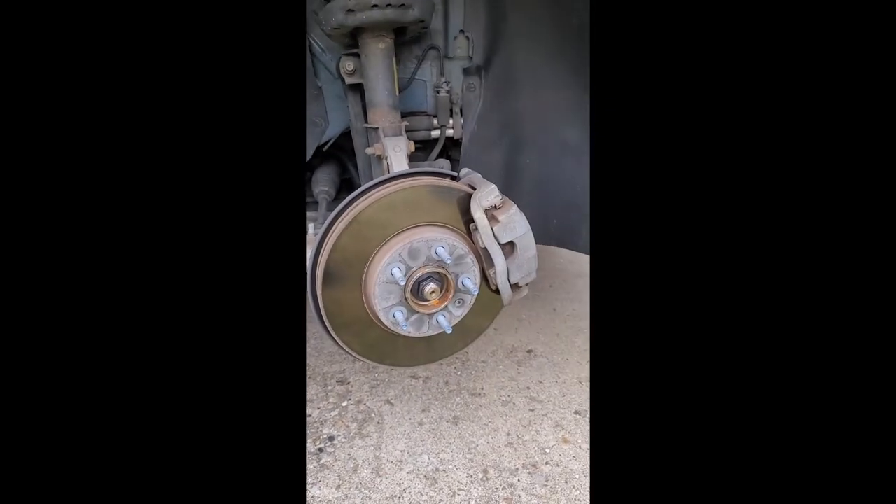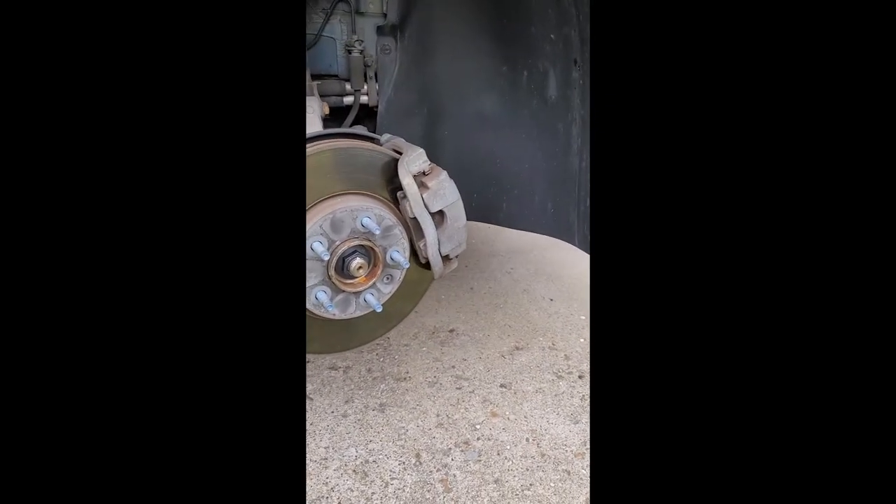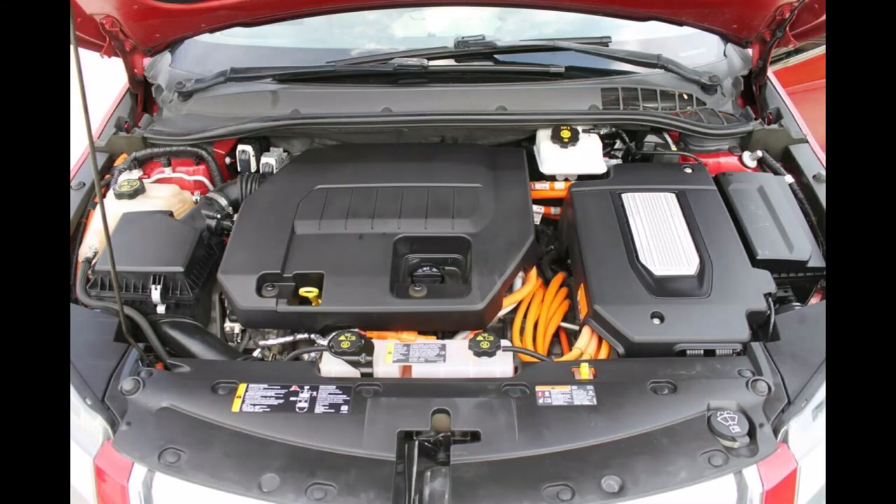Now you want to just do everything you just did in reverse and put it all back together. Once you get the car back level, open up the hood and top it off with 50/50 Dex-Cool coolant. While you're under the hood, you might want to check all the other fluid levels and top them off as needed. Hopefully that helps a few people out who are thinking about doing this themselves.